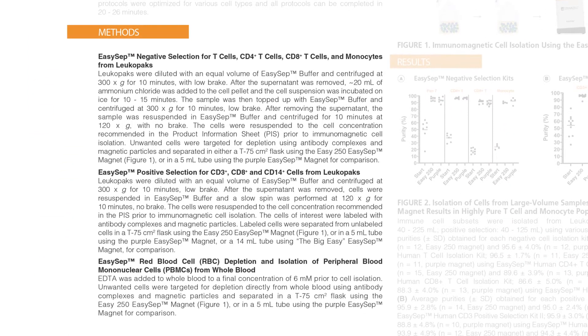In the study, we optimized four negative selection protocols and three positive selection protocols for the EZ250 Magnet that enabled up to 225 milliliters of processed Leukopak sample to be isolated. Two whole blood kits for up to 125 milliliters of volume were also optimized for the EZ250 Magnet. The EZ250 Magnet performance was compared to the EZSEP Purple Magnet that was tested concurrently.